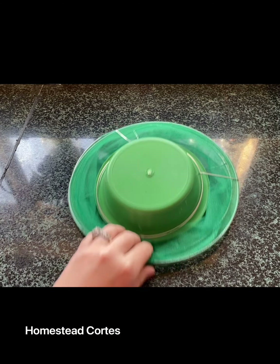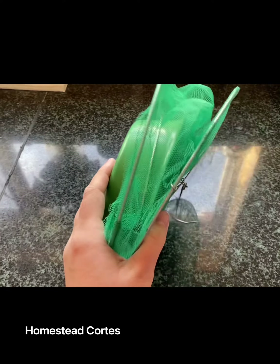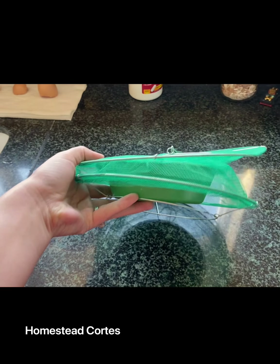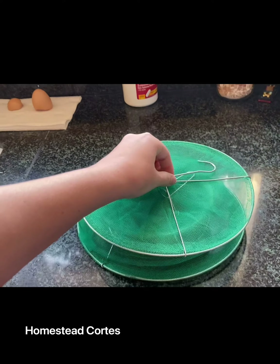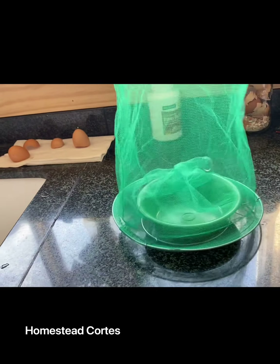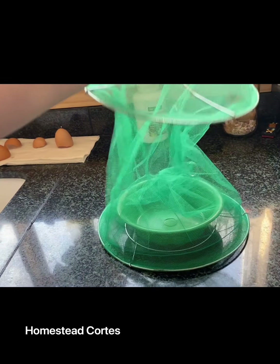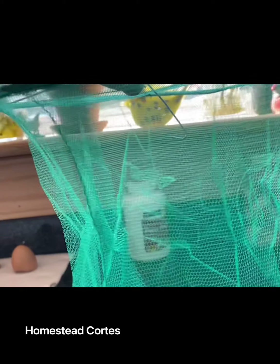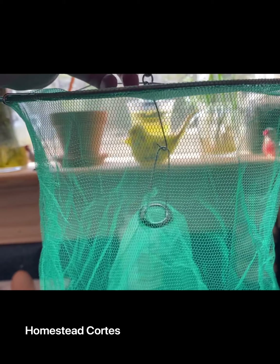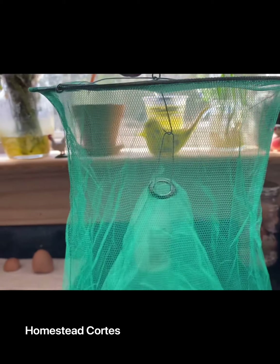Here it is all collapsed and it's actually really tiny — really good for storing. Then it's just a simple little pull up on that, and you will attach the hook on the cone to that little hook right there. I needed two hands to do it, but that's how it is.